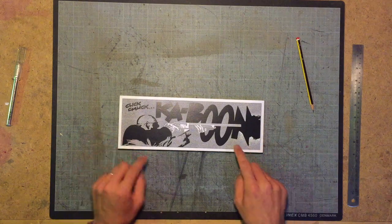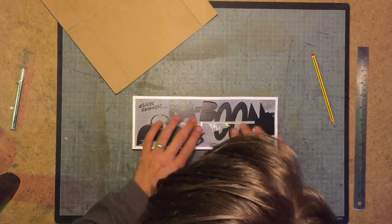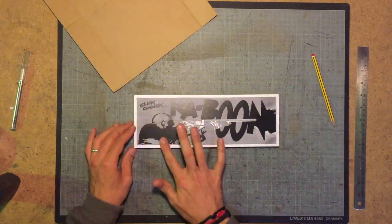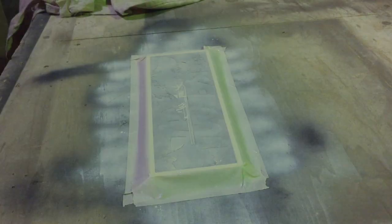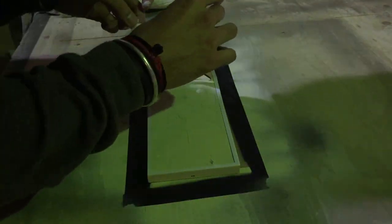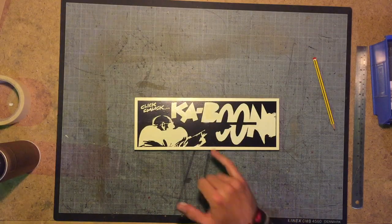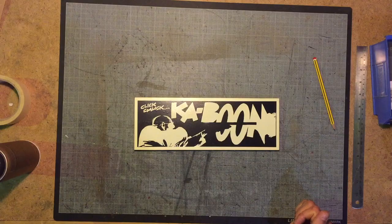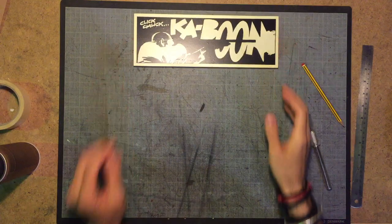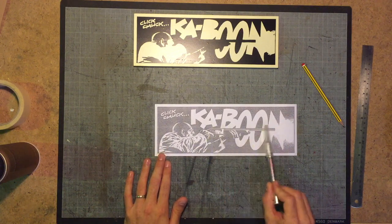Now what we're going to do is spray mount the stencil with 3M spray mount. I think that turned out as well as can be expected. There's a little bit of bleed here, but we're going to go over that bit for the gun, so let's just leave that to dry and we'll come back to it later. Time for stencil number two — I'm going to do the whites on the hands, the fingers, and the gun.